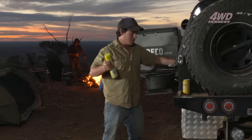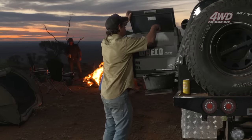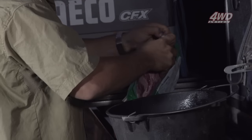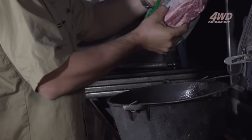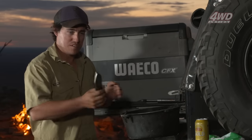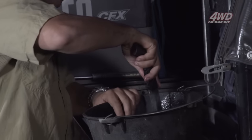First up, a bit of cooking spray in the camp oven. We get the lamb roast out of the Waeco — I'm running the Waeco CFX 65 litre dual zone, the fridge-freezer combo. I'll cut this open. Yeah, it's going to fit perfect. Now I've got the roast in there, the next step is to make a few incisions on the top — mainly so I can put the rosemary and the garlic in.